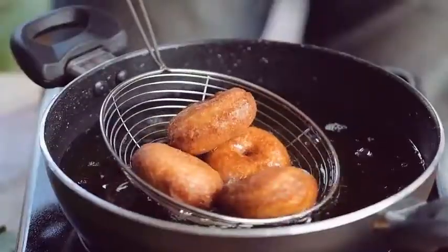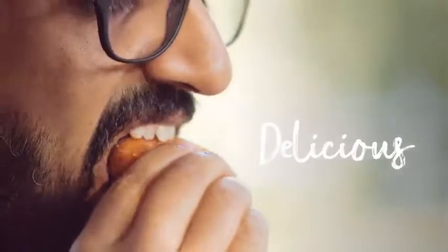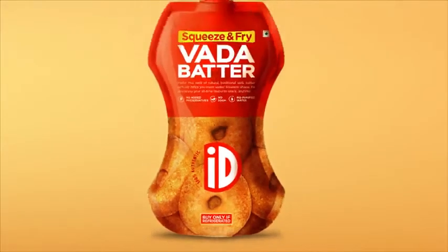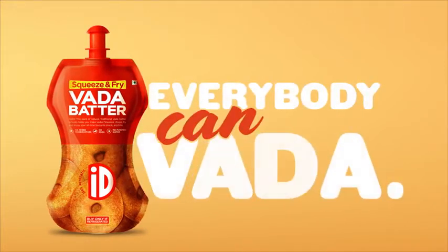Handmade, but with no mess, no stress. Just delicious, crispy vadas. ID Vada Batter — in a pack that shapes batter into vadas. Now, everybody can vada.